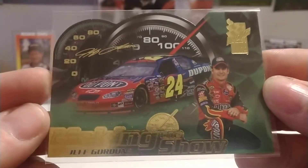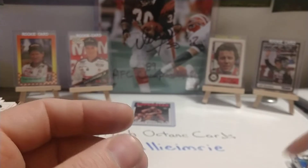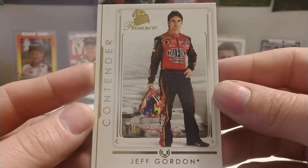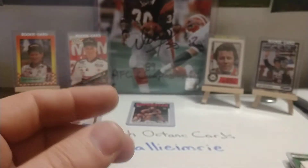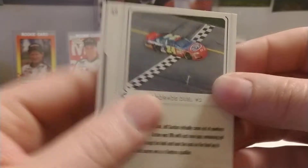And this is a Making the Show insert, die-cut as well. Then we have an '07 Premium base set card, number 21. Another '07 Premium base set, number 49.